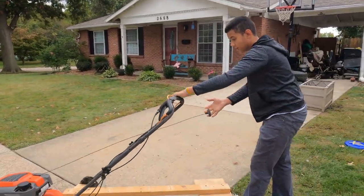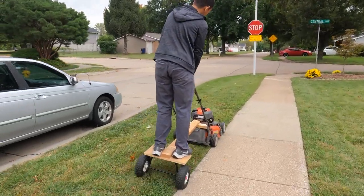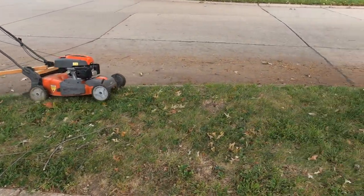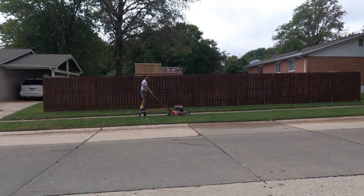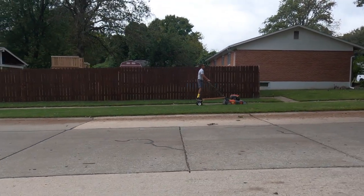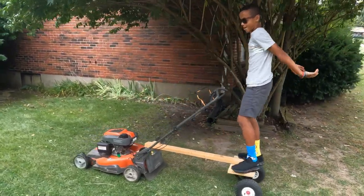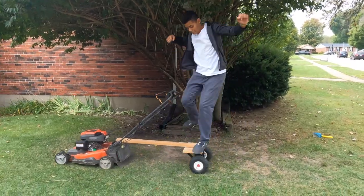Now that we've showed you guys how easy it is to make, let's show you guys how fun it is to drive it. Thanks for watching, guys. Make sure you like and subscribe.